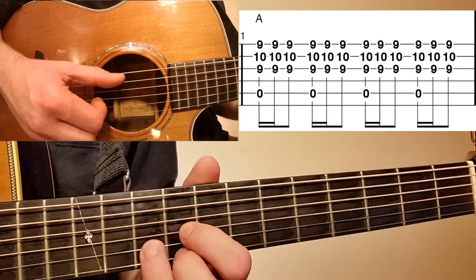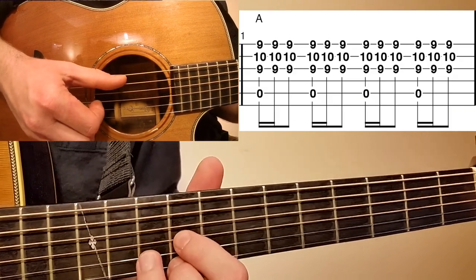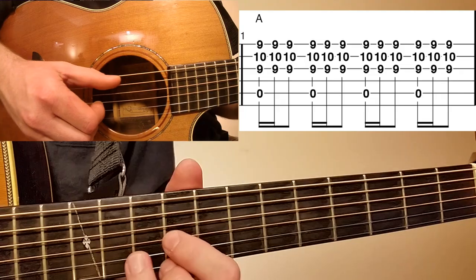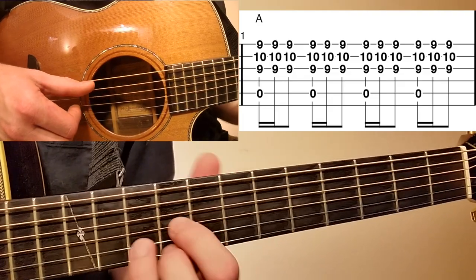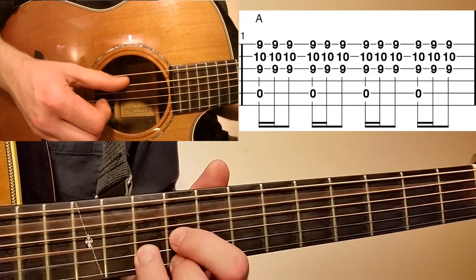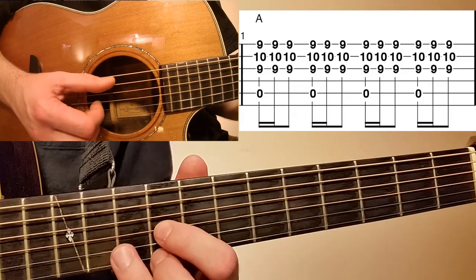We want to have a little bit of dynamics with our playing. We're emphasizing the open A bass note on the one, on the quarter note — so on those down strokes on those clusters of three. I'm using a claw motion with my ring, middle, index fingers and thumb, and anchoring with my little finger to give it a foundation to rest on.